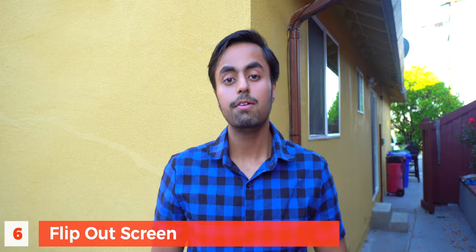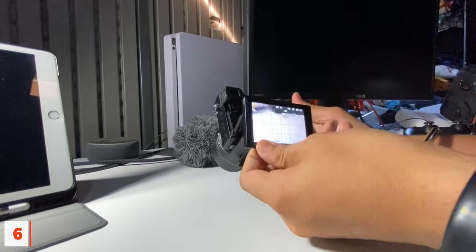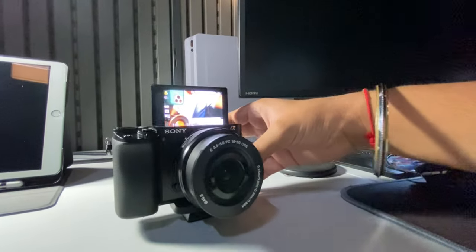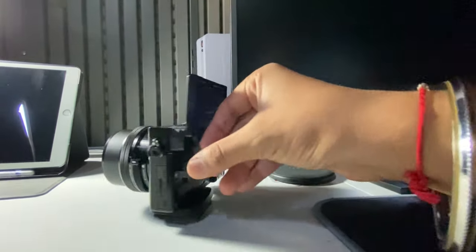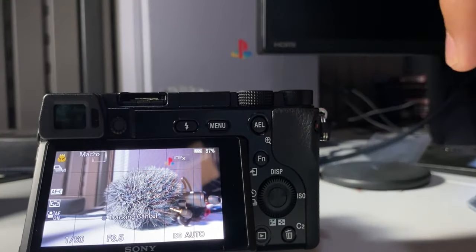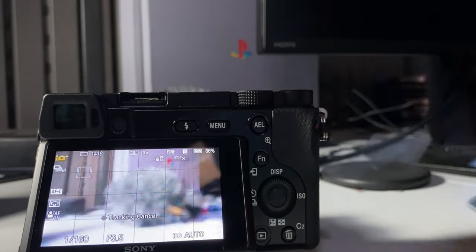The sixth pro is the flip-out screen. Before, Sony cameras did not have flip-out screens, even the bigger and more expensive models like the a7 or a7R series. But now Sony has added flip screens to their budget cameras as well. Both the Sony a6100 and a6400 now have the flip-out screen, which is really helpful when shooting by yourself. Right now this camera is on a tripod with the flip-out screen and I can clearly see myself on the three-inch LCD display. It's also a touchscreen, so you can quickly change your autofocus points just by tapping the screen.